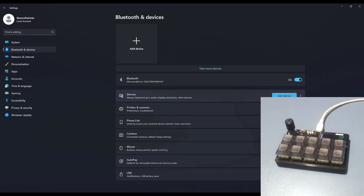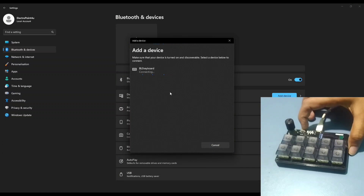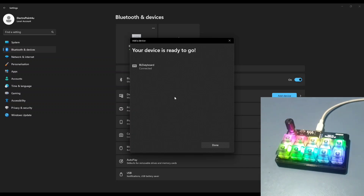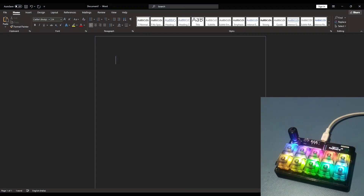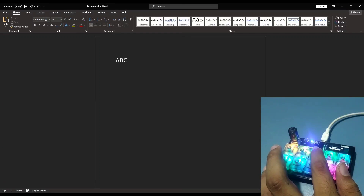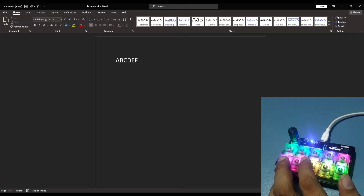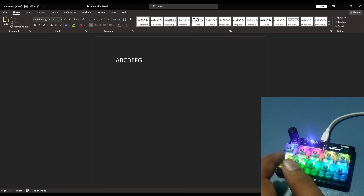In order to use it with a PC or a smartphone, first you need to pair it with the device via Bluetooth. Then you can use it as any regular macro keyboard.